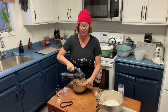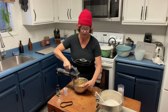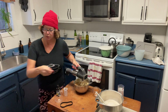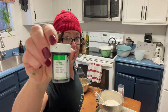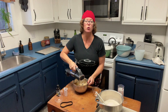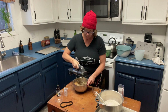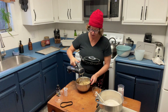Then we can food-dye a quarter of the dough red and a quarter of it green. If you go to Michael's, they have the best gel food coloring — the drop food coloring doesn't get it dark enough, but this will make it nice and dark. Then I'm going to add regular cocoa mix into one portion to make it brown, and we'll leave one white. Then your cookie dough is ready.